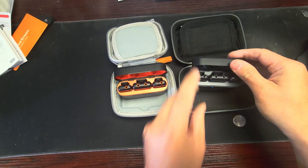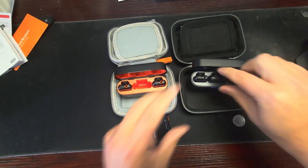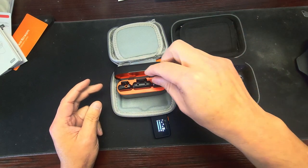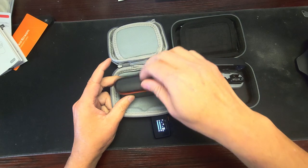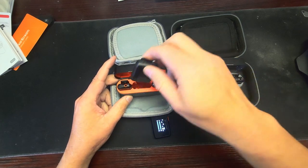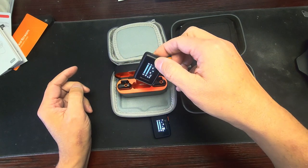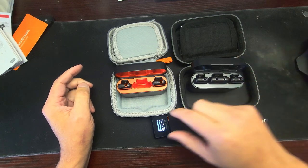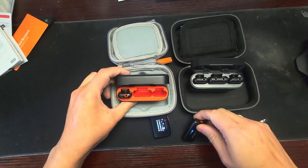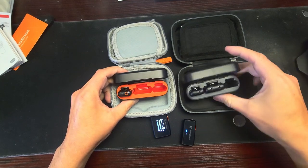Let's try something here. Ha! These are exactly the same, look at this — exactly the same!